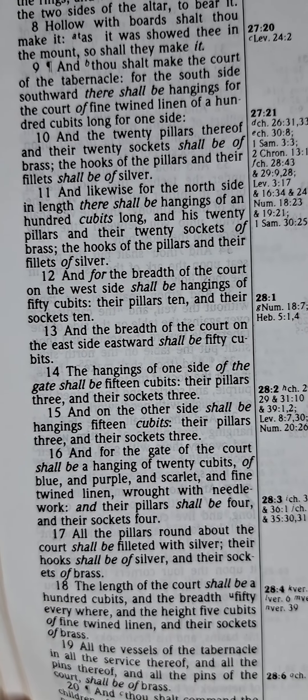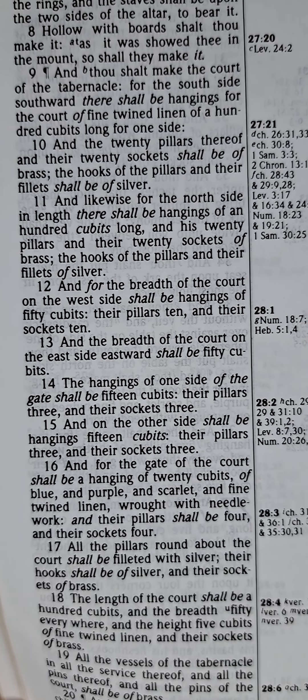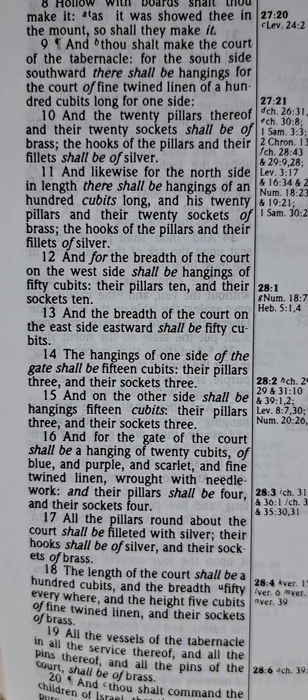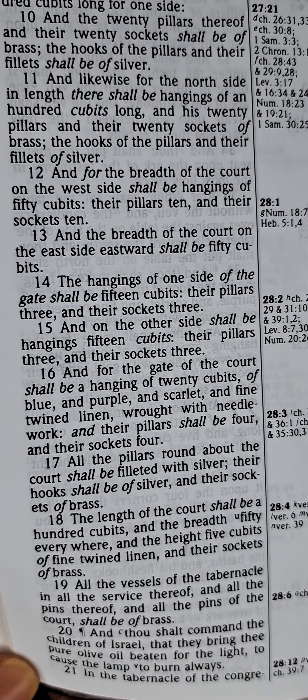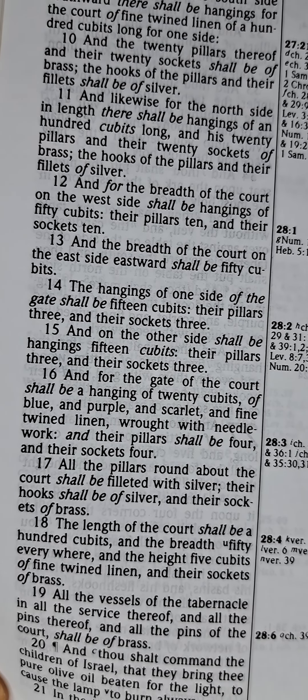And for the breadth of the court on the west side shall be hangings of fifty cubits, their pillars ten, and their sockets ten. And the breadth of the court on the east side eastward shall be fifty cubits. The hangings of one side of the gate shall be fifteen cubits, their pillars three, and their sockets three.